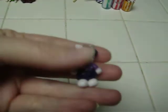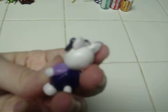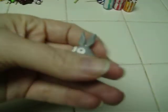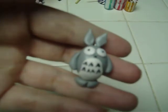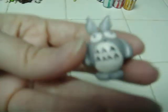For my six-year-old daughter for Christmas, I made her a Hello Kitty — I painted this one, and she is glazed and she is a charm. I also made a Totoro, and he's a charm and he's glazed.